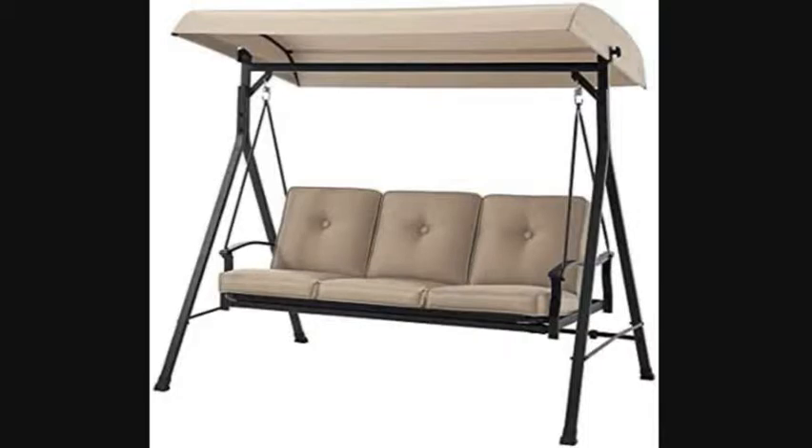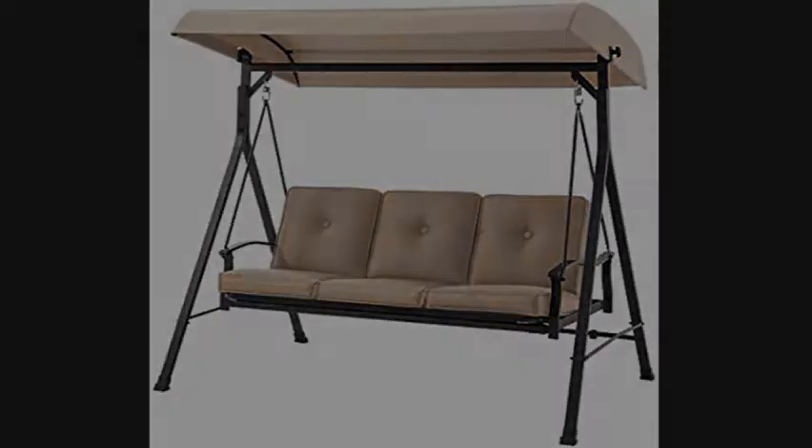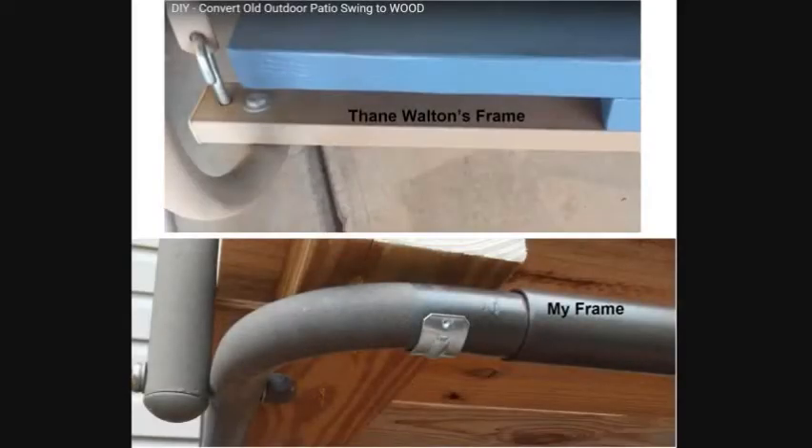We have a freestanding port swing with a fabric bottom and back that was sun rotted. My wife showed me Thane Watson's YouTube video on how to convert an old outdoor patio swing to wood. The link will be in the description — please check out his video. She wanted me to do it to ours.